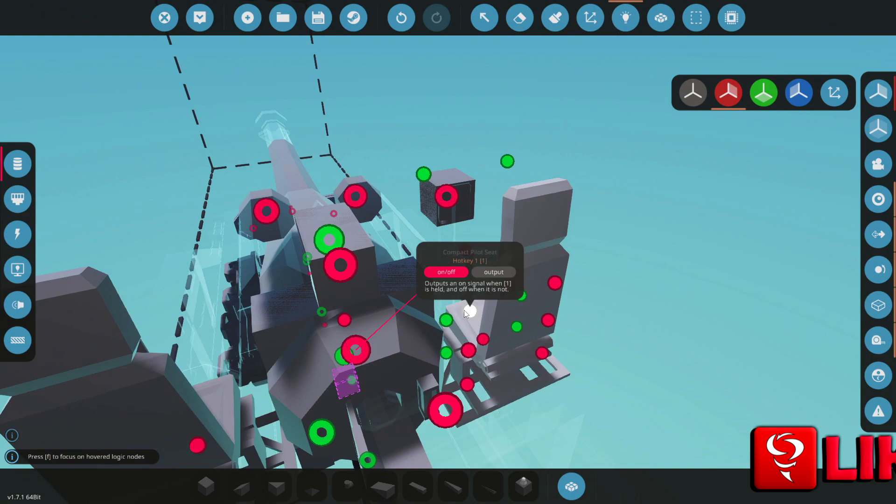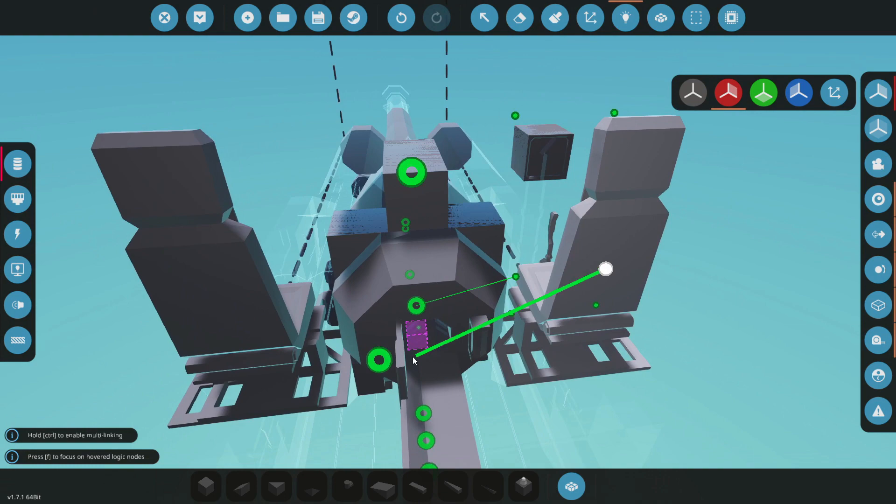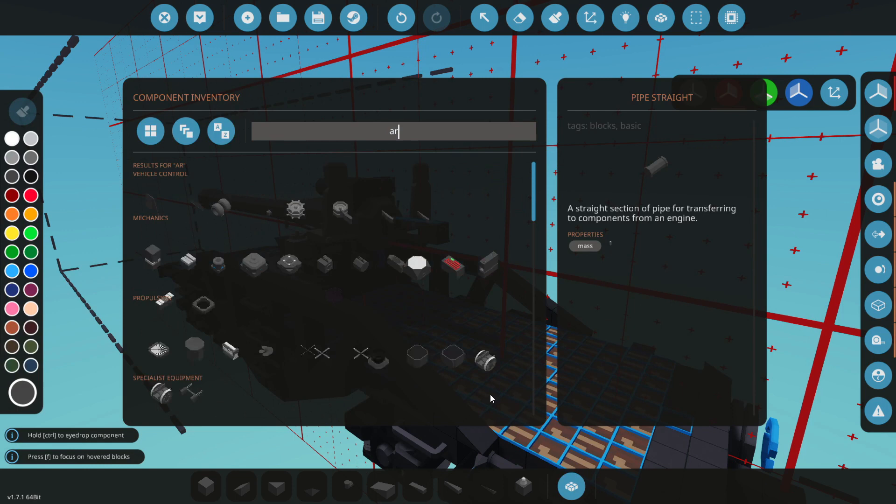Next thing then, we need to go ahead and put spacebar on trigger. Awesome. Open and close breech - I guess the driver could do that, but I don't want to do it that way. A and D is going to go left and right, so let's go and attach that. W and S is going to be for elevation. We're also going to go ahead and change this to be a little bit stronger.